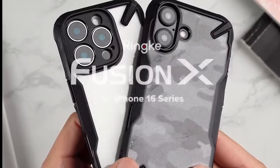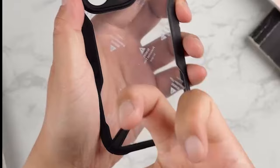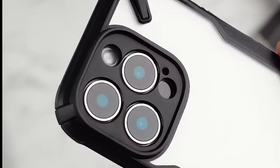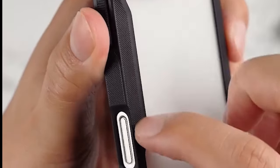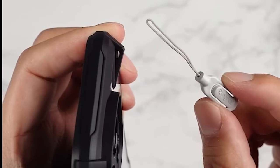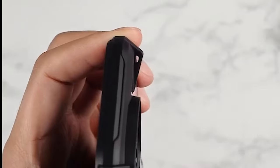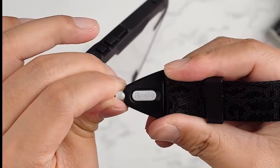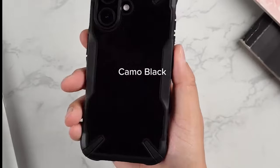One of the best aspects of this case is its anti-skid texture, providing an excellent grip — a game-changer for anyone who tends to fumble their phone. No more accidental drops. For extra-cautious moments, the built-in lanyard holes let you secure your phone, making it even less likely to slip from your hands. Although it doesn't support MagSafe, the Fusion X does allow for wireless charging, and it works seamlessly with various wireless chargers.